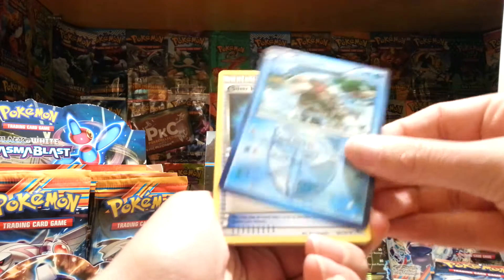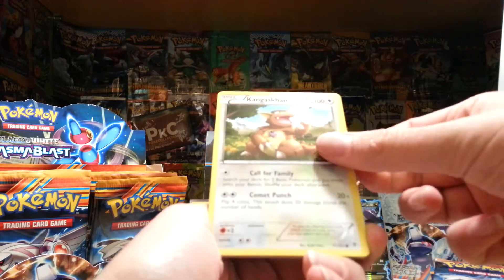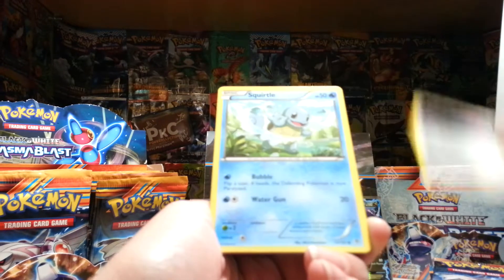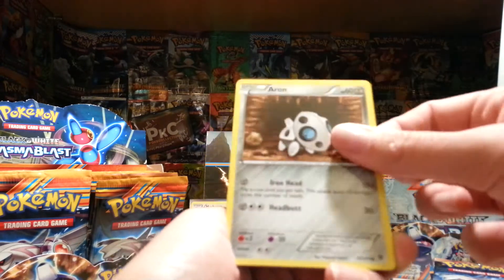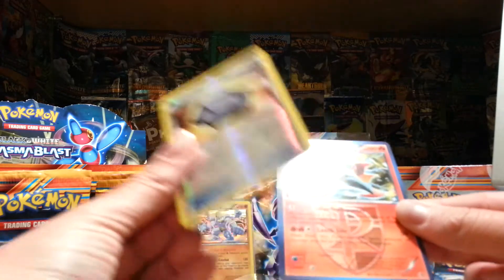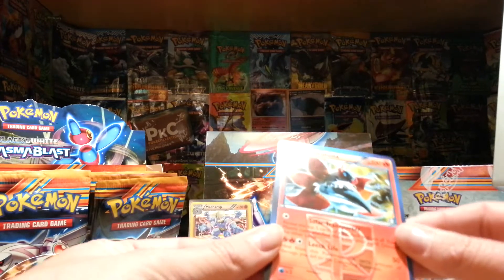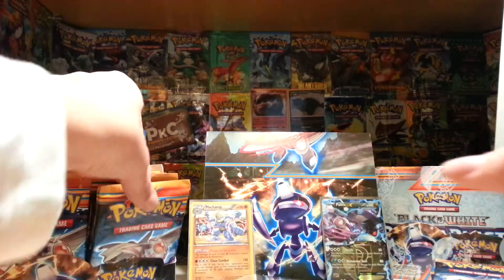We've got a Rolicanth, another Silver Mirror, Lilith, Kangaskhan, Teddiursa, Porygon, Squirtle, Aeron, a Plume Fossil Reverse, and a Volcarona. It's a pretty cool looking Volcarona. Put that one there.